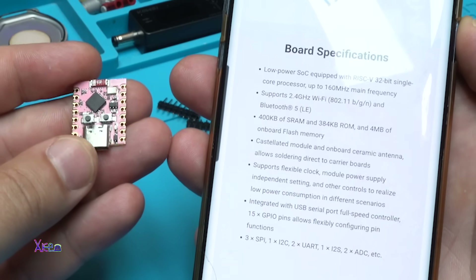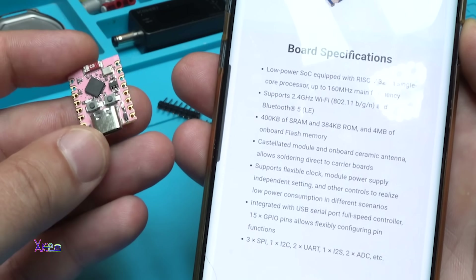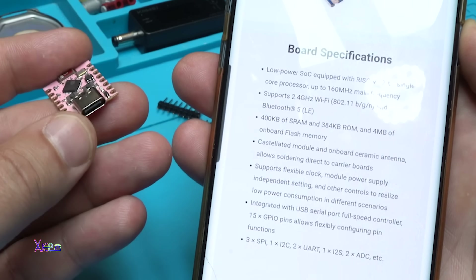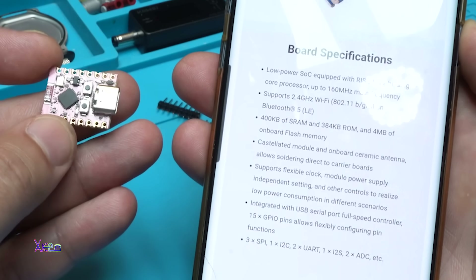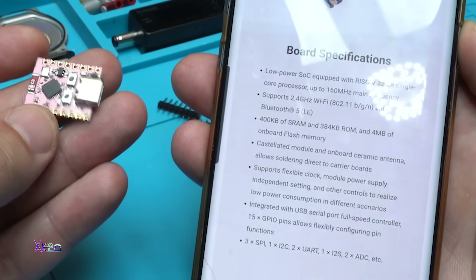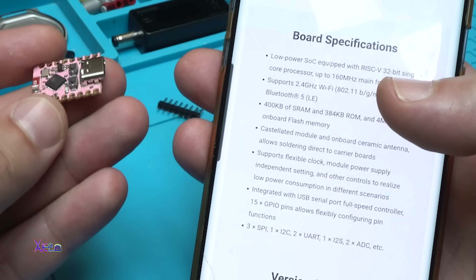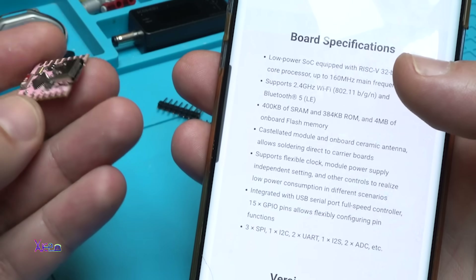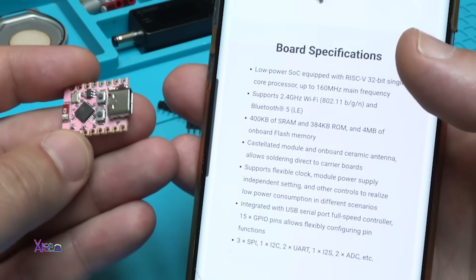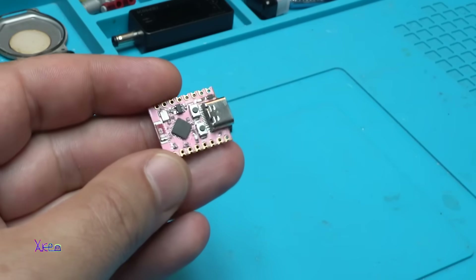Just letting you know that the core processor runs up to 160 MHz, supports 2.4 GHz Wi-Fi and Bluetooth 5 LE. It has 400 KB of RAM, 384 KB ROM, and 4 MB of on-board flash memory. It also has 15 GPIO pins that allow flexible pin function configuration. Let's see some examples of what you can do with this tiny ESP board.